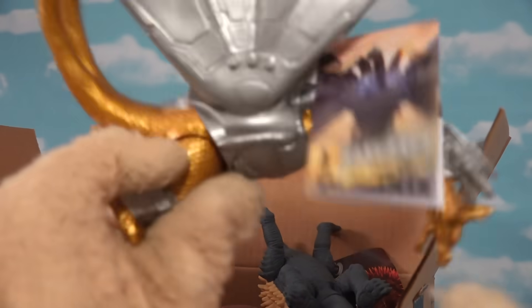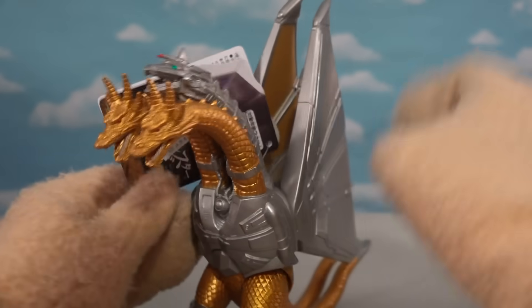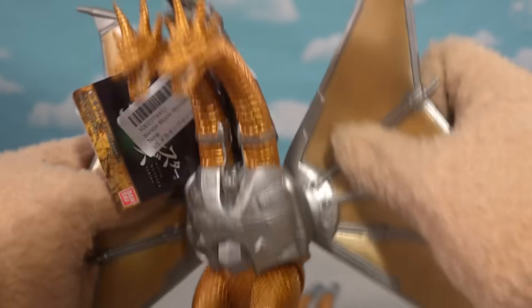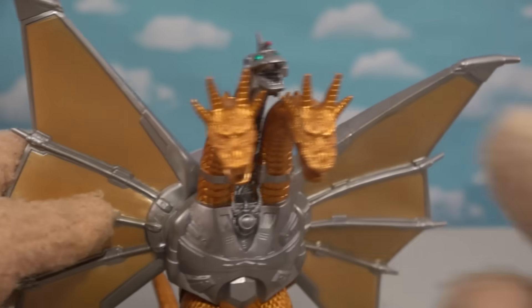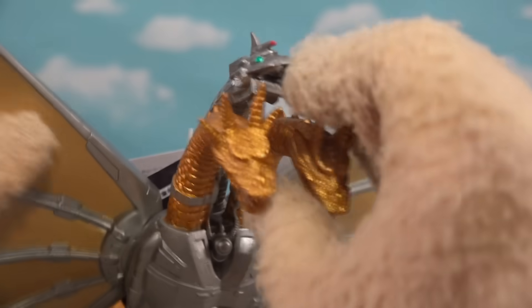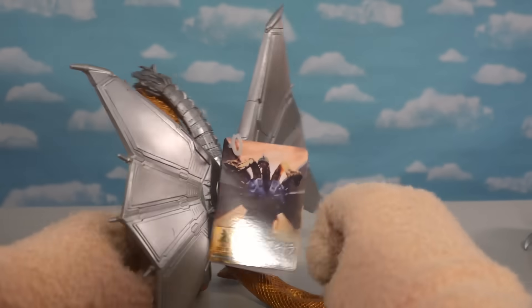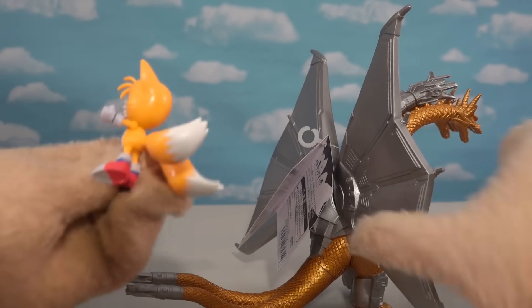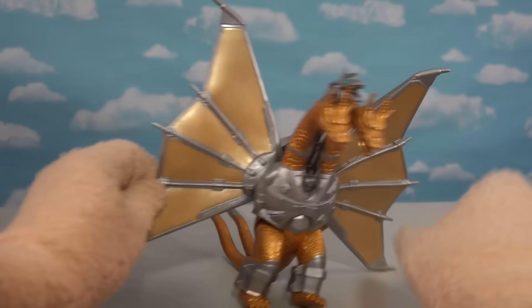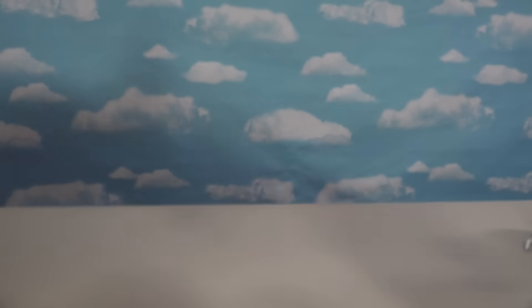The coolness keeps coming - next up is King Ghidorah! This guy's just as cool as Godzilla. Look at this wingspan - you have to twist the wings out. He's got three heads, and one is robotic. I love it. And down here we've got two tails. King Ghidorah flapping his way to victory!